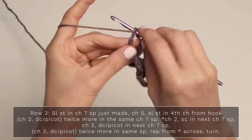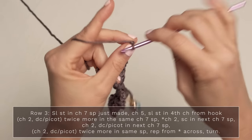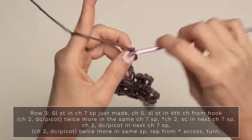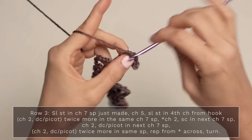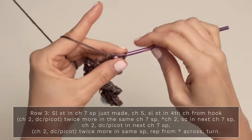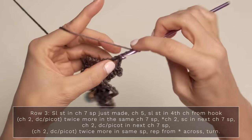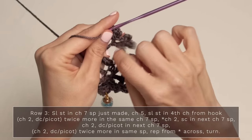For row three, go ahead and start by slip stitching into this chain space here, and begin with a chain five — two, three, four, and five — and slip stitch into the fourth chain from your hook: one, two, three, and four. This counts as a double crochet with a picot. Go ahead and chain two and work a double crochet picot into the same chain space, and we're actually going to do that twice. Slip stitch to finish off your little picot. Again, chain two, double crochet picot into that same chain space. So it should look like you have three of those into that first chain space.